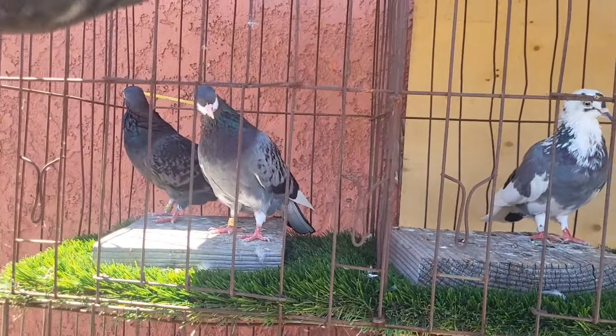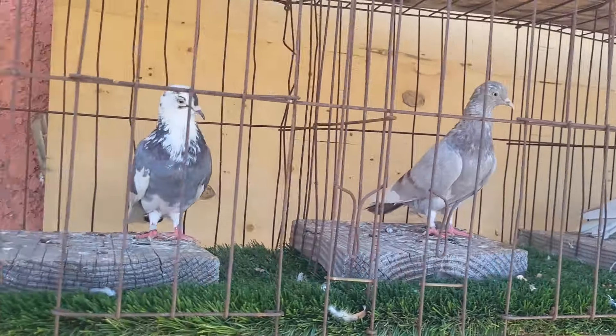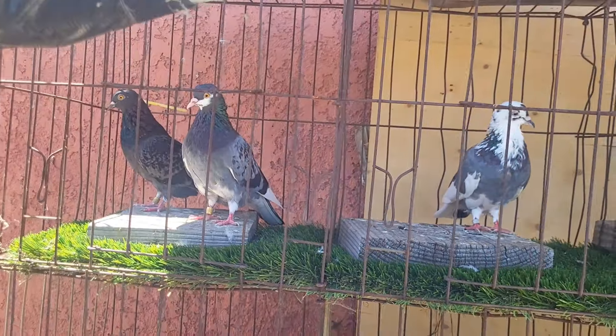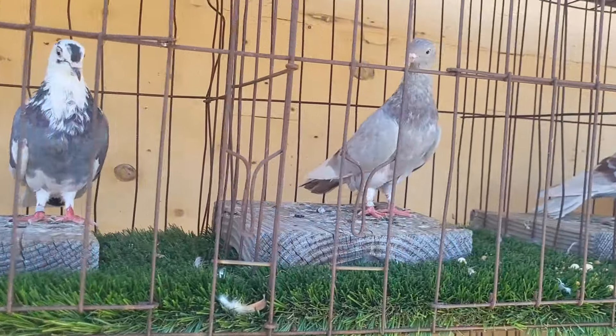These are not for sale — I'm just figuring out how I'm gonna breed some of these. I'm gonna breed them too. So these are most of the English birds — all these English birds, actually.